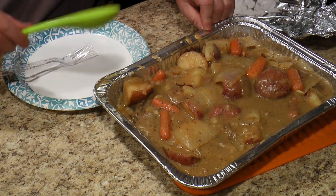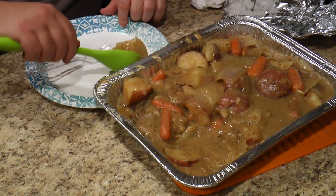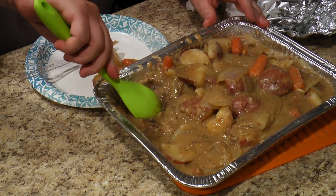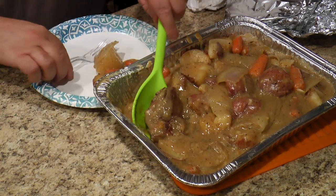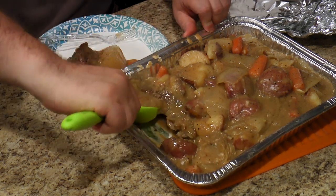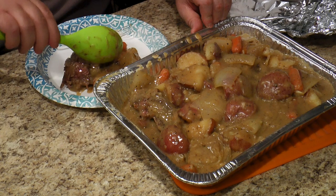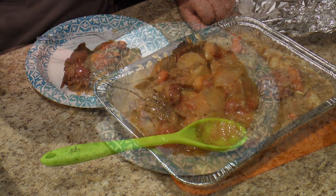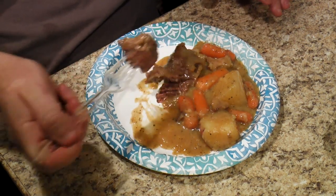We put everything into this half pan and brought it into the trailer because we're out of light. What we have here is potato and onions, some carrots — good for me — and the meat is pretty much just falling apart because it's cooked so well. I'll take that hunk right there. Yum yum. And then I'm going to take some gravy here, take more carrots — that's Amy saying she wants more carrots. All right, let's eat! We've got the meat, potatoes, carrots, a little onion, some gravy. I just can't wait to eat this.